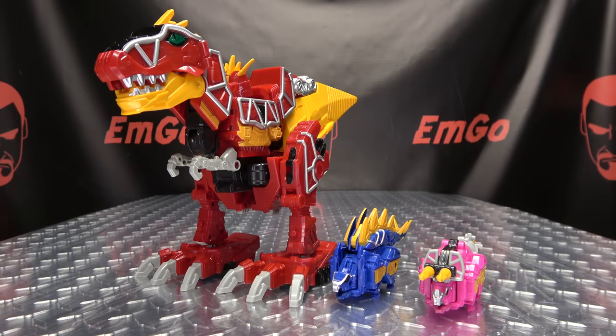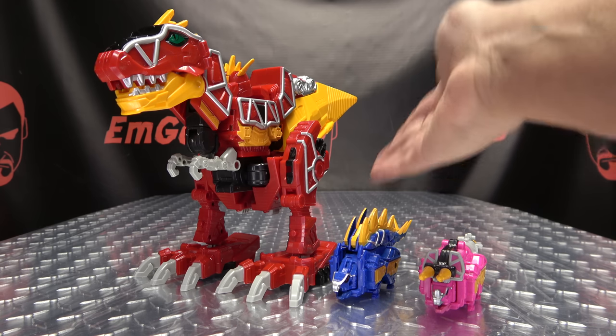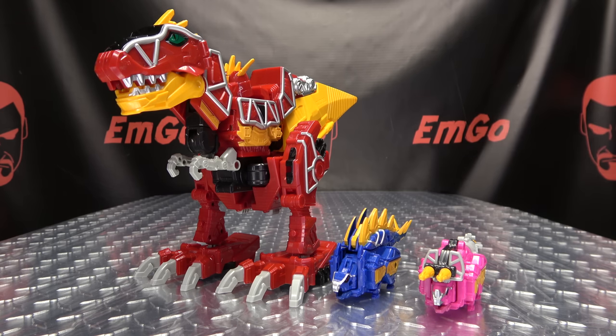Moving right along, here we have Kyoryugen, the full action version. Who thought we would be getting new Kyoryuger toys in 2023? Not me, but I'm happy about this! Kyoryuger is one of my favorite Sentai series, so I am happy that we're getting some new merch all these years later. Here we have the three components that make up Kyoryugen: we have Gabutira, we have Stegochi, and we have Drakira! Let's take a quick look at each of the components individually.